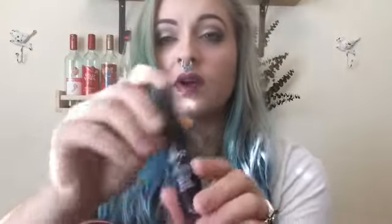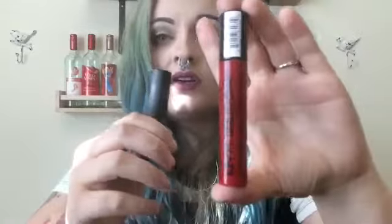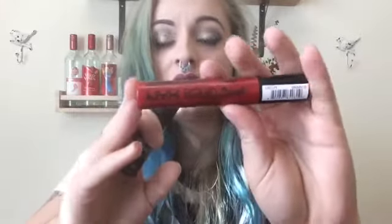The soft matte lip cream, unlike the suede, is a little more translucent. The suede is a thick creamy color — it goes on and stays on with no translucency, just straight color. This one is a little translucent; you can kind of see on my lips that they don't feel fully covered. Maybe I should do a second coat — I haven't quite decided.